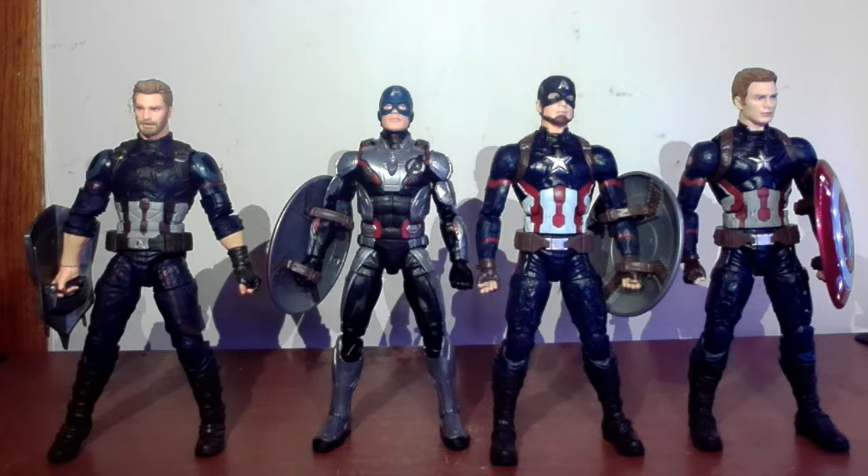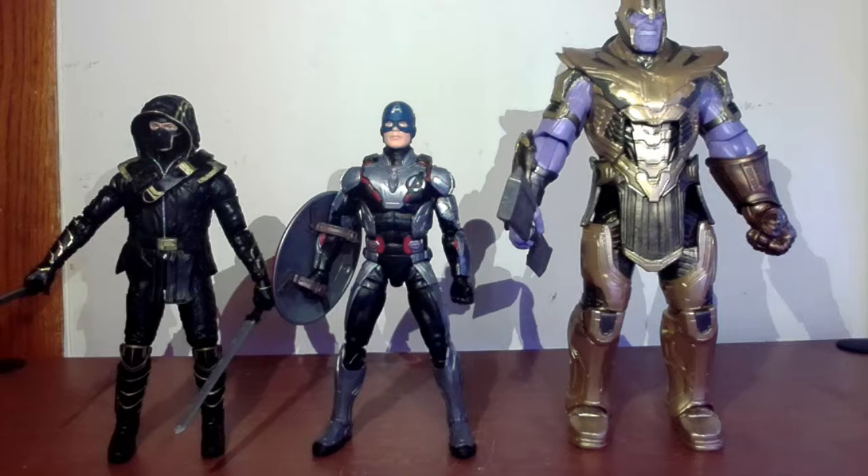For my usual compare and contrast, I have the Endgame Cap next to the other MCU Caps I have: the Infinity War with a fake head on it, the solo cap with the Studio Series helmet on, and the Studio Series with the Steve Rogers head. Which figure do you like best — let me know in the comments. I still like the Steve Rogers without the helmet myself, but I do dig the quantum suit. Here he is next to the other Endgame figures I've opened: the Ronin figure and the Armored Thanos. Ronin looks taller than him, but oh well.